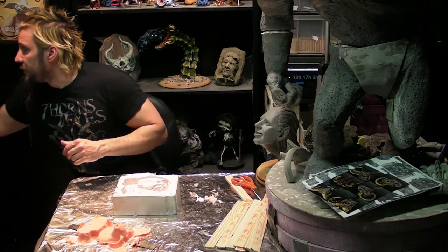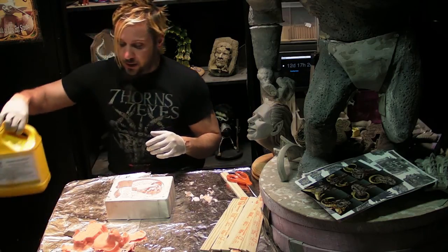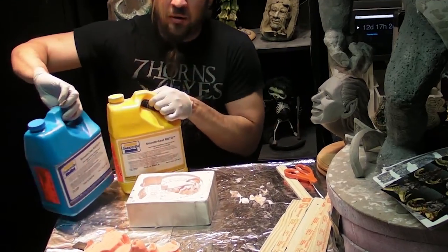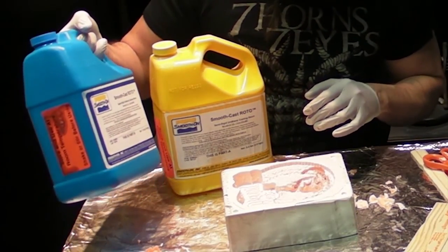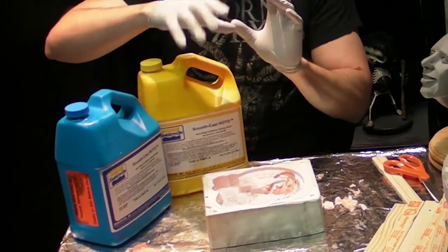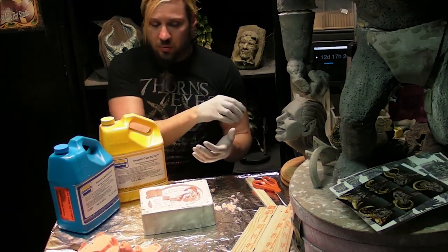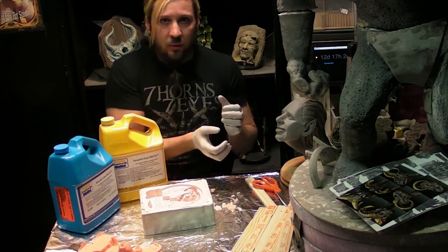Let's try our first cast. As with all these materials, there are multiple varieties and I highly recommend that you talk to a professional who sells these things, tell them about your project, and they can guide you towards the best product for you. What I'm going to use first is this smooth cast roto. This is actually designed to go in a two or more part mold that you want to be hollow, so you put in just enough to cover the edges and then you just kind of roll it around while it sets up.